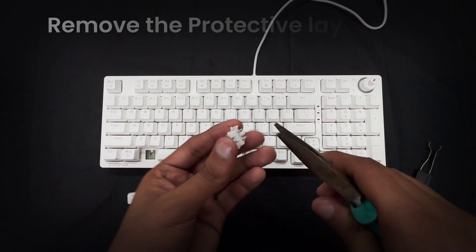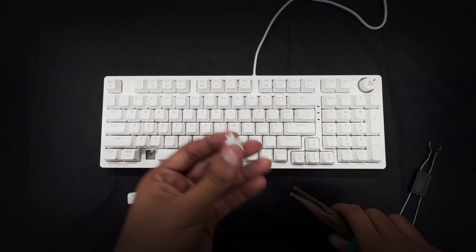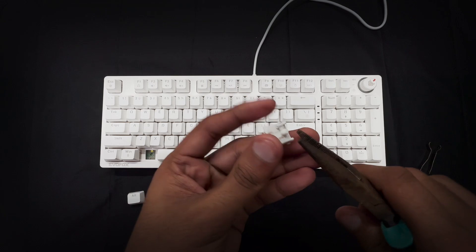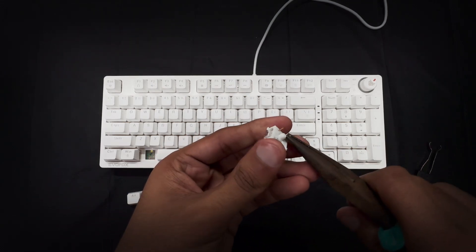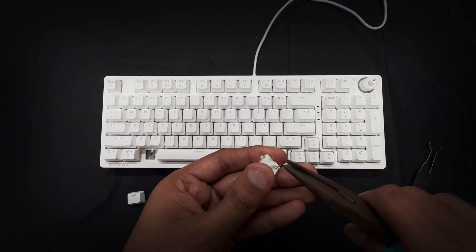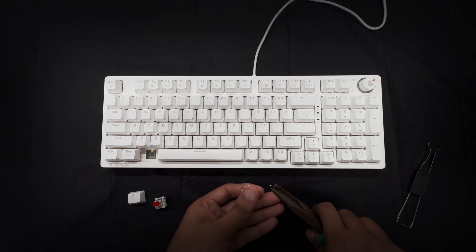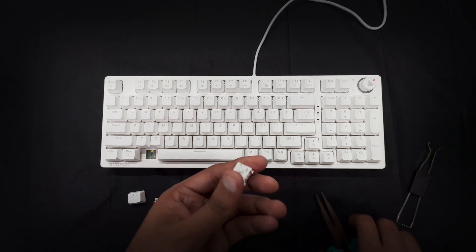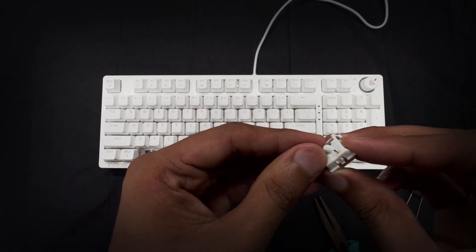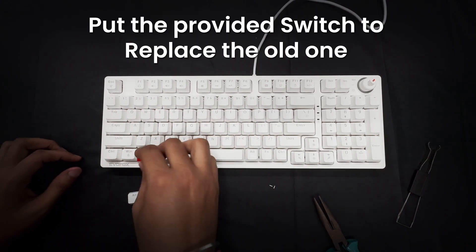Before inserting a new switch, remove the protective covering from the replacement switch provided in the box. Once the covering is removed, insert the switch into the open socket.